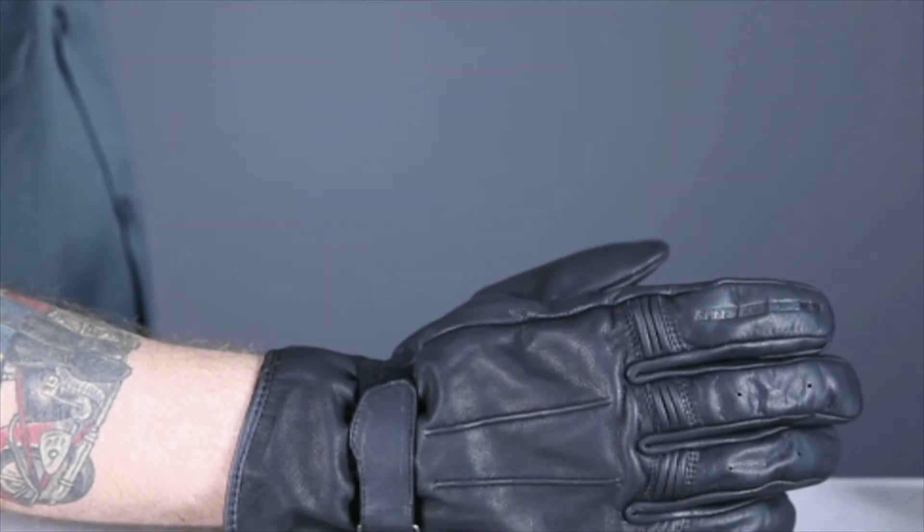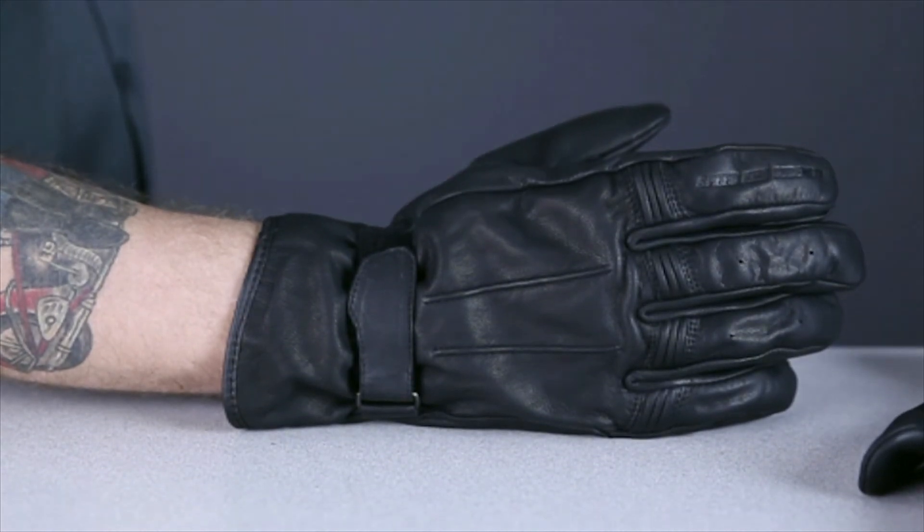All in all, these Stars and Stripes gloves from Speed and Strength are a great choice for the rider looking for that vintage industrial grade work glove look, with the features that make a glove great for motorcycle riding.